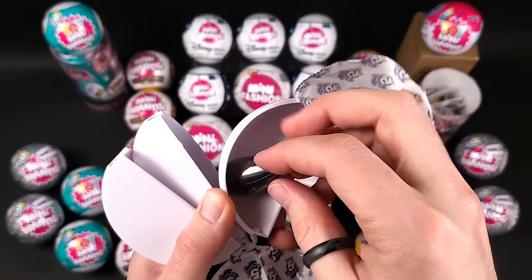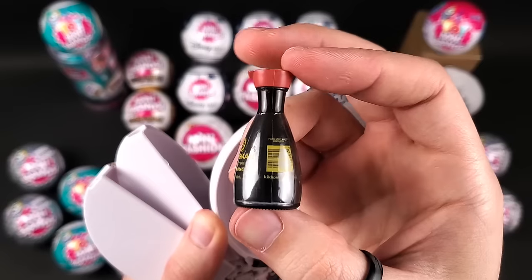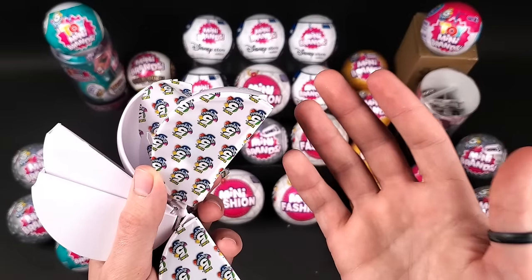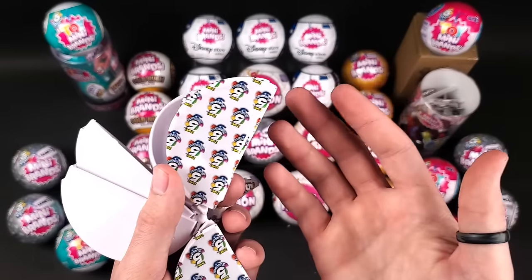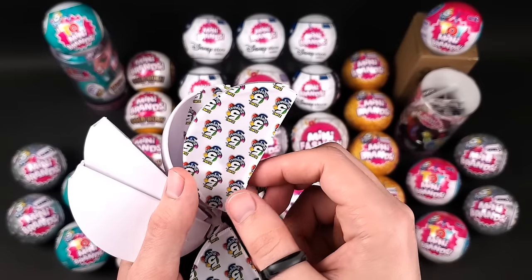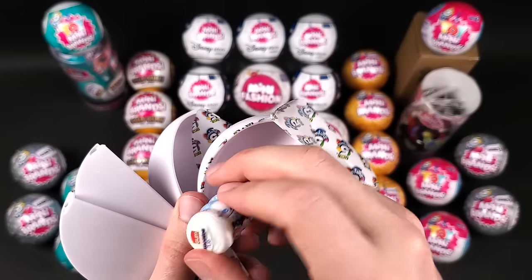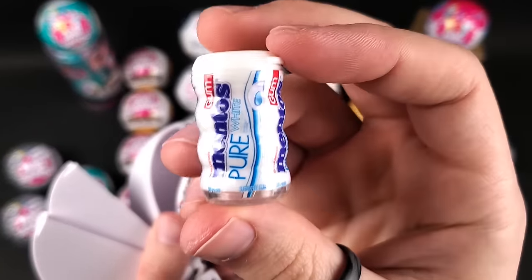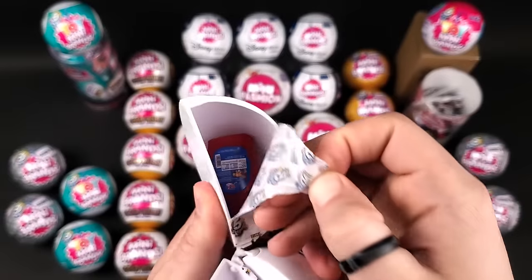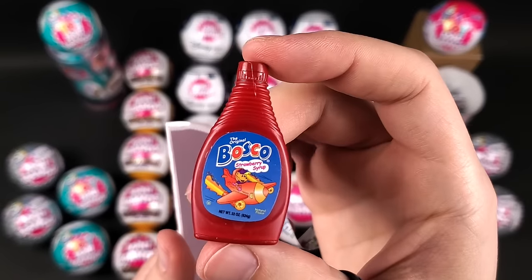Another soy sauce — these were pretty difficult to find, and now we're getting them everywhere. By the way, how many of you out there are collecting Series 1 right now? Not everyone heard about Mini Brands from the first series, so let me know in the comments. Another Mentos Pure White, and in the final pod of Series 1 — another strawberry Bosco syrup.